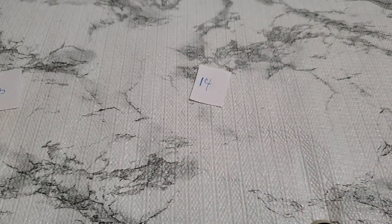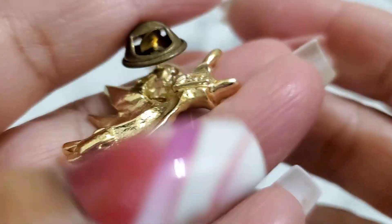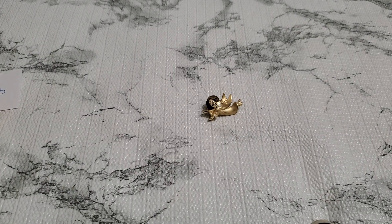And then number fifteen. Let me show you guys — oh, this one is marked but I can't read it. Some kind of signature, but it's a pretty beautiful angel. And that's gonna be two dollars. Two dollars for number fifteen.